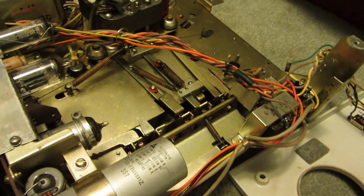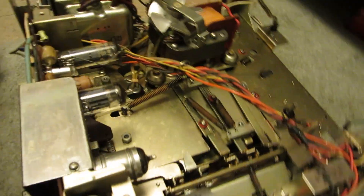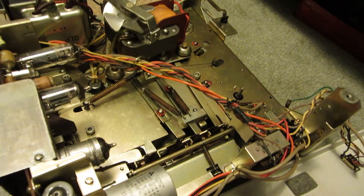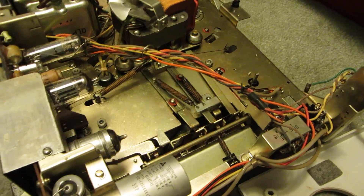Panasonic RQ705 reel-to-reel player. Hit the like button if you liked it, hit the down button if you didn't. Subscribe, and if you wish to support me on Patreon, there should be a link below. Thanks for watching, everyone!